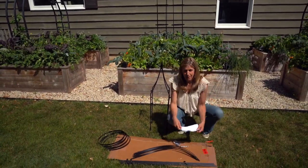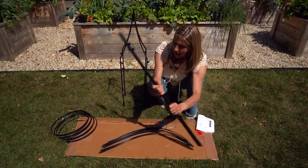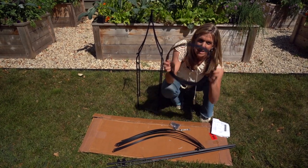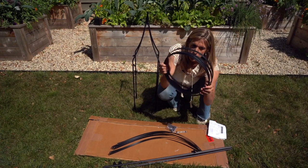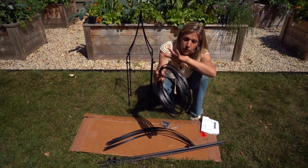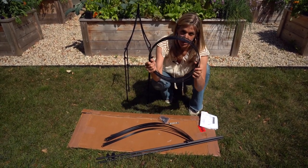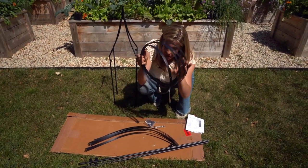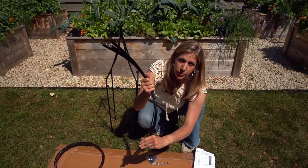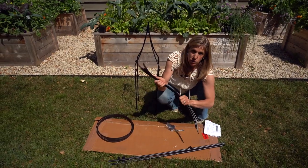Let me show you what else came in the package. We have these longer poles — this is what's going to give the trellis its height, and there are four of these. Then there are four hoops, which are going to go up the trellis to give it its nice round shape. I love having trellises about 12 inches in diameter — fantastic for a kitchen garden. You can plant at least four vining plants around the edges, 6 to 12 inches away from each other. Then we have these really cool curved pieces that add design flair and extra vining structure.